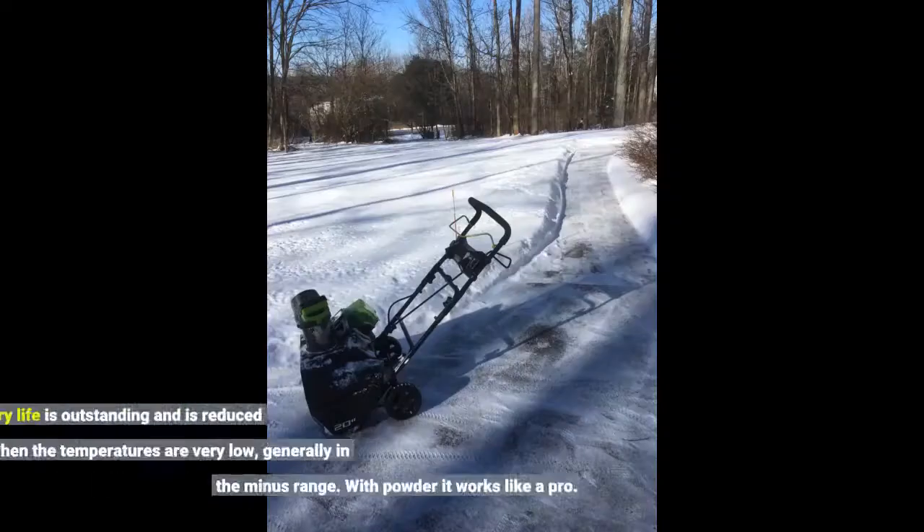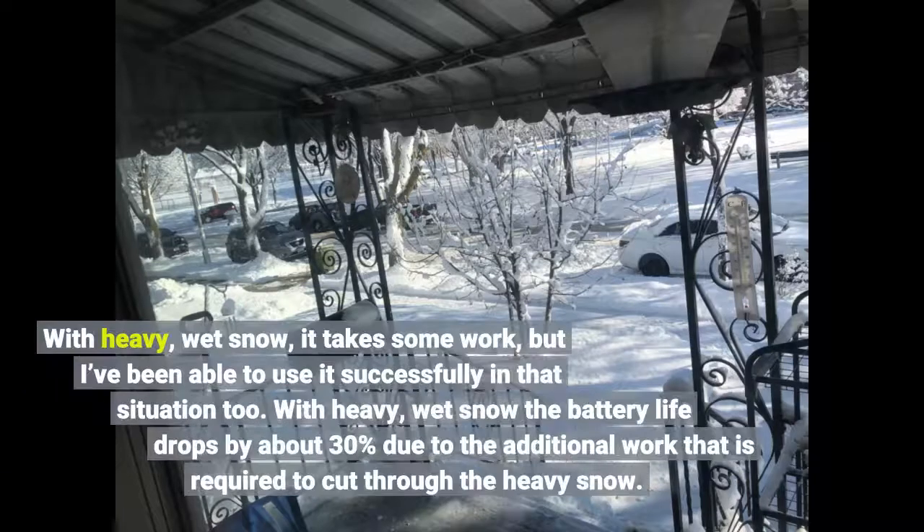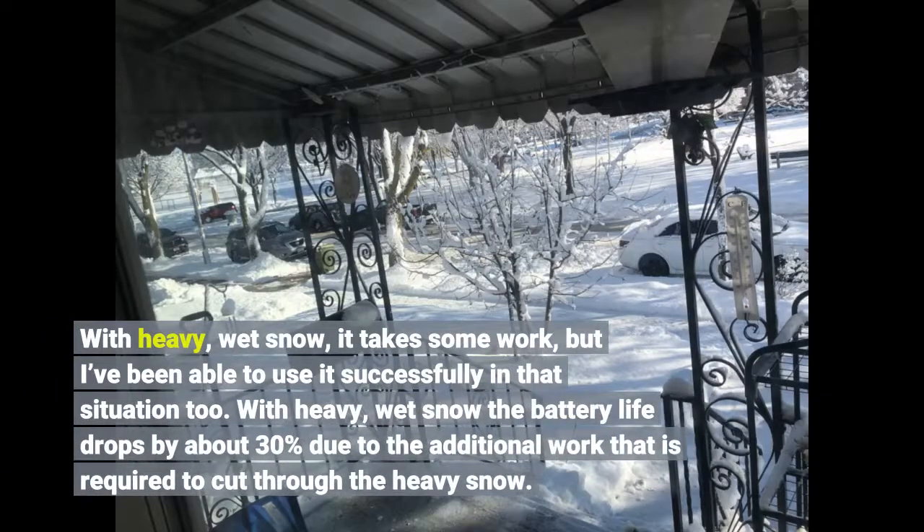The battery life is outstanding and is reduced only when the temperatures are very low, generally in the minus range. With powder it works like a pro. With heavy wet snow it takes some work, but I've been able to use it successfully in that situation too.